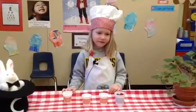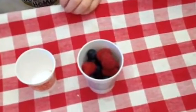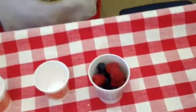Wow, you made a great fruit cup. Let me see how it looks. It looks super yummy. Two thumbs up.